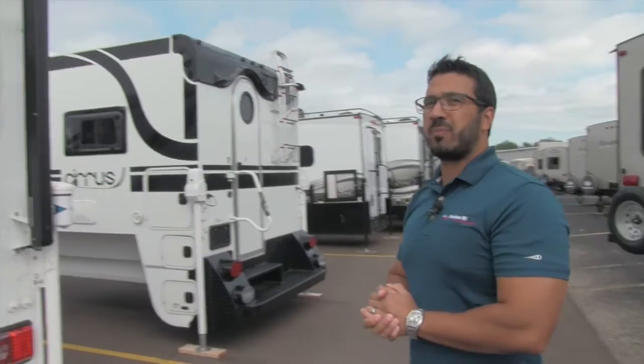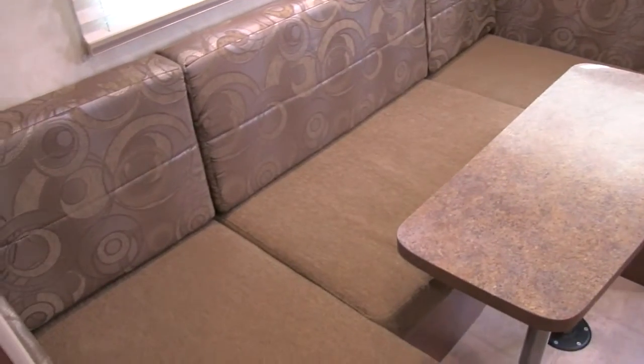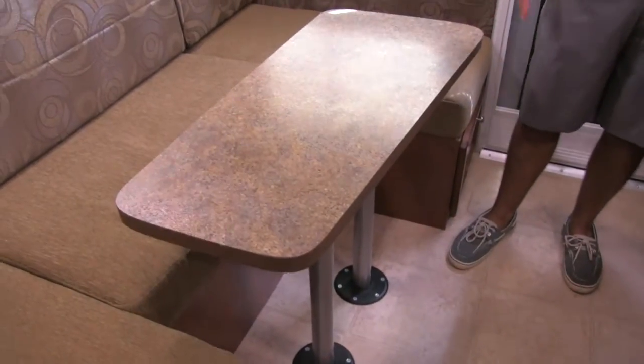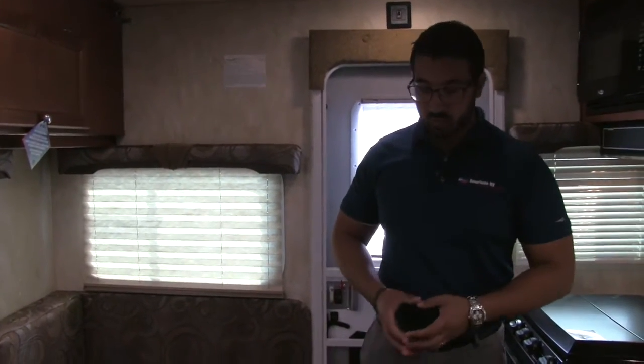Alright folks, that is pretty much going to wrap it up for the outside. Let us go take a look at the inside. Welcome to the inside of the 2017 Wolf Creek 840. This particular model is in the Shimmering Sands interior. So this is an excellent dinette area — you can see kind of a pseudo U-shape here. The table is angled so it does maximize space as you walk through.